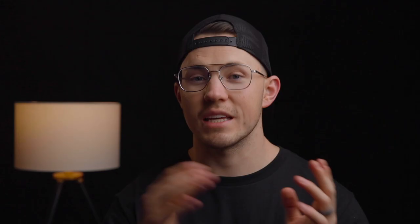After getting everything keyed out I nested each clip so that I could have a nice clean file to work with. I did some color correction in the Ultra Key effect, but on the nested clip I did some more coloring to get the right contrast and saturation on each one of the knives.